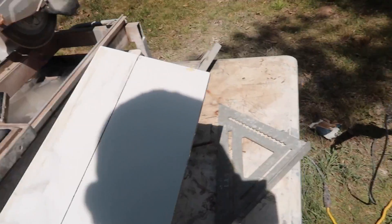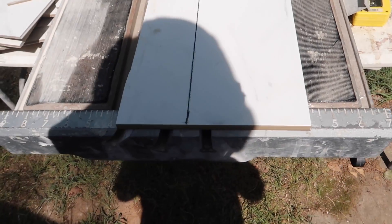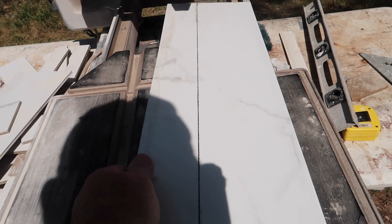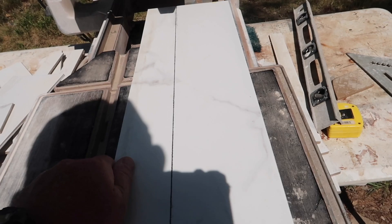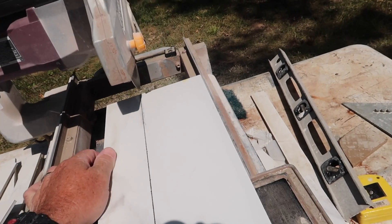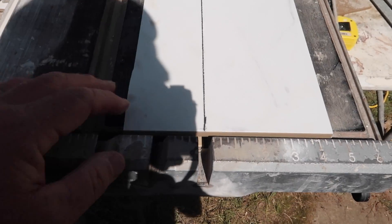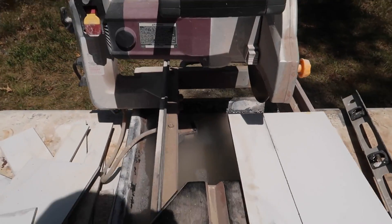Now we got that. Next thing we're going to do is line it up on the wet saw. I'm going to get this lined up before I actually even turn the wet saw on. That looks really good — this looks good here. Alright, now let's get it going.